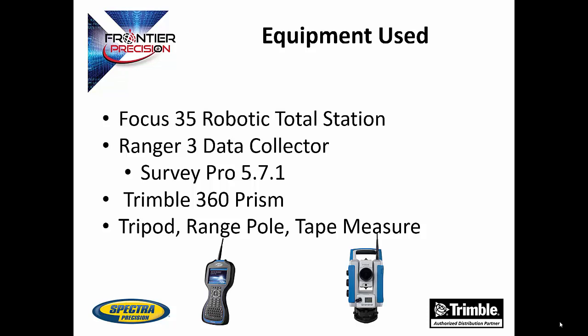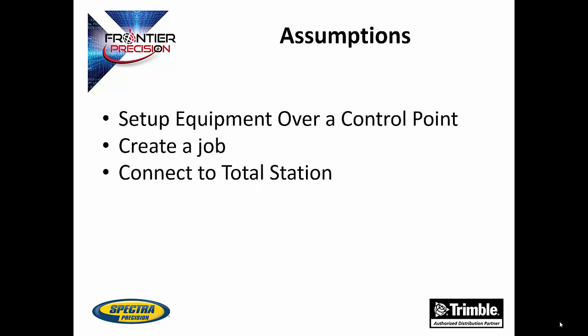A tripod, a range pole, and a tape measure are also used. There are some assumptions made with this Tech Talk. You will need to know how to set up equipment over a control point, create a job, and connect to a total station. If you do not know how to do these things, go back and watch our other videos on how to do this.